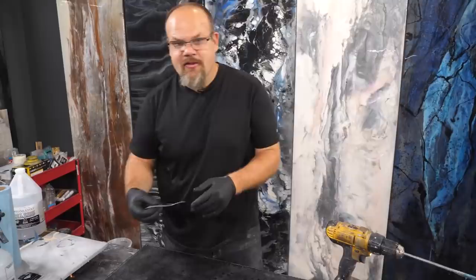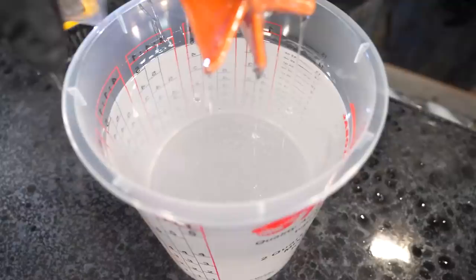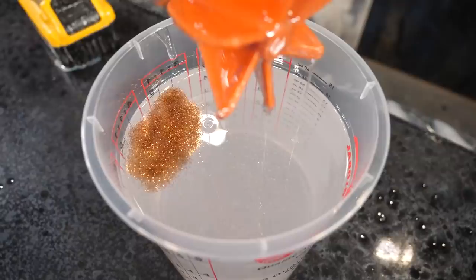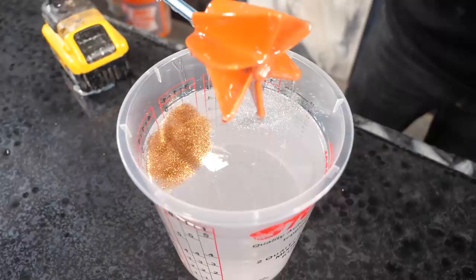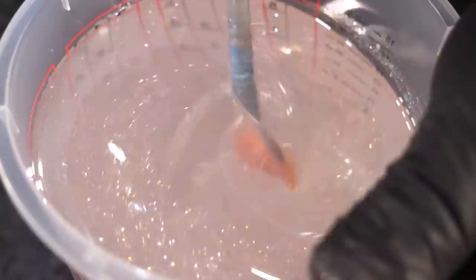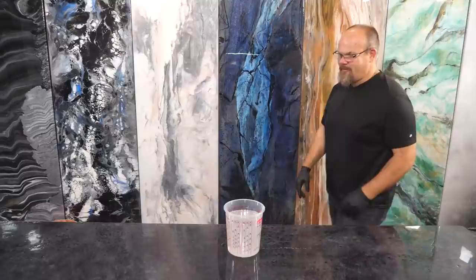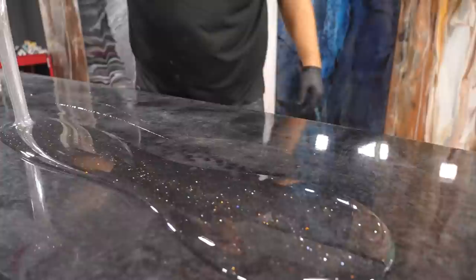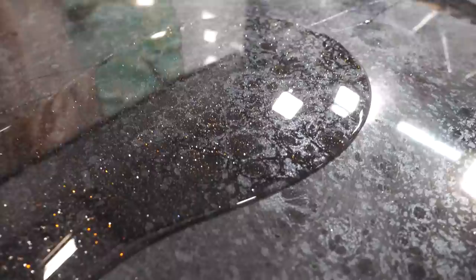Look at the bronze glitter — look at that color. I absolutely love this color. Let's see what it looks like over this dark. You don't need a lot, just a little bit. And then I'm going to add a touch of silver as well. Oh, I could already tell you that that's going to be a home run — mixing the two different styles is cool because your eyes play a trick on you. Is it silver or is it bronze?